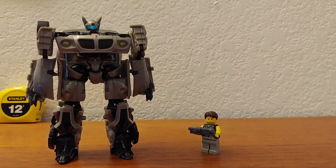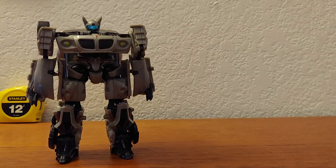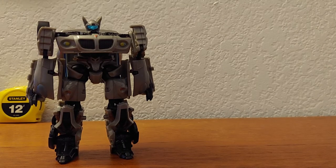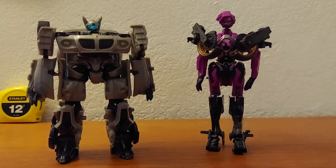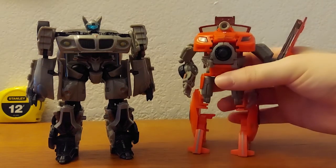On to robot mode size comparisons. Here it is with a LEGO minifigure, the Pack of Destruction minifigure Mothra, the Pack of Destruction minifigure Godzilla, and the Movie Deluxe RC.